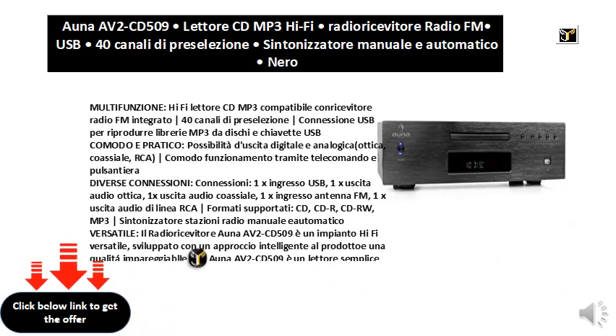Furthermore, the ANA AV2-CD509 reads MP3 files stored in USB memory devices, which are compatible with the USB interface installed and accessible from the front panel.